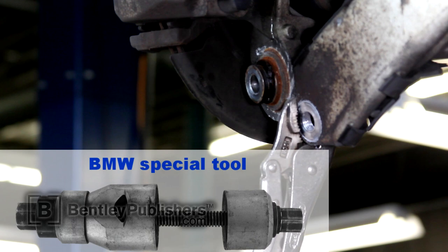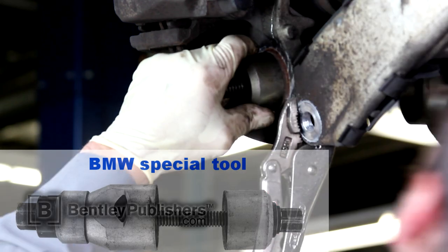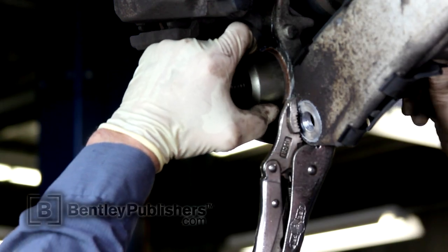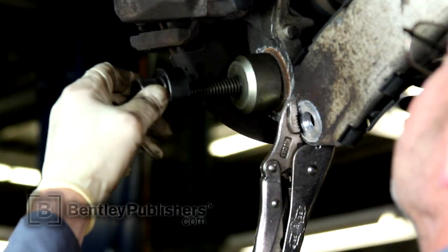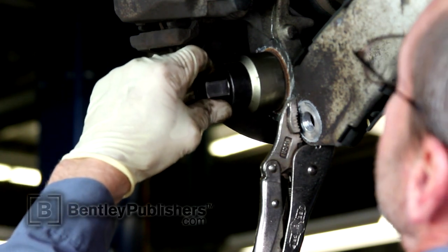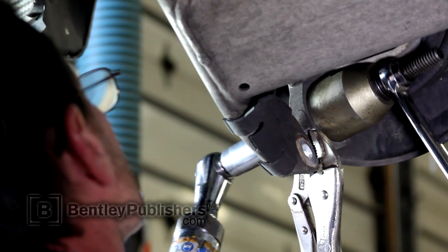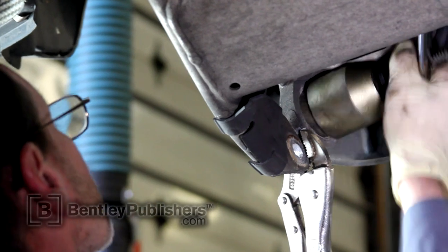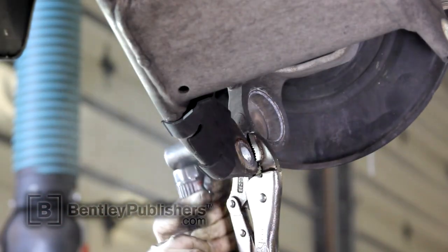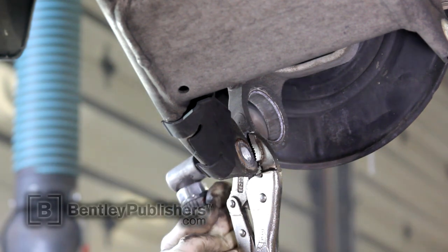To remove the ball joint from the wheel bearing carrier, use the BMW Special Tool Ball Joint Remover. This tool allows you to cleanly press out the old ball joint and install the new ball joint into the wheel bearing carrier. Once the ball joint tool has been installed, use an open-end wrench and a ratchet to press the ball joint out. With the ball joint removed, clean the ball joint mounting hole in the wheel bearing carrier.